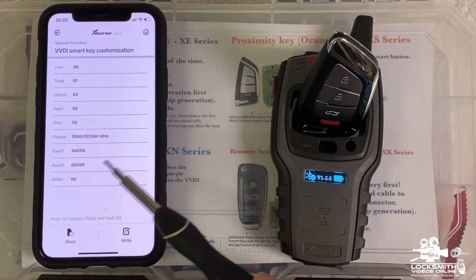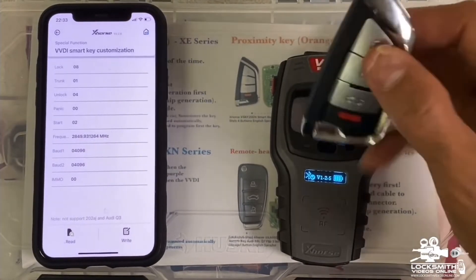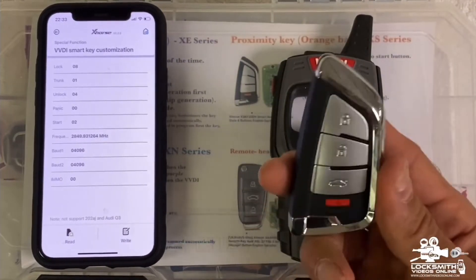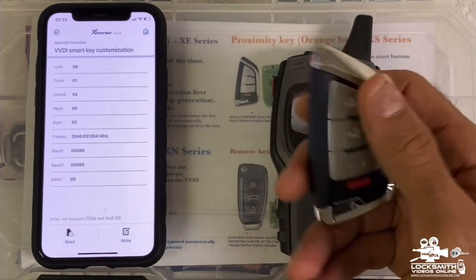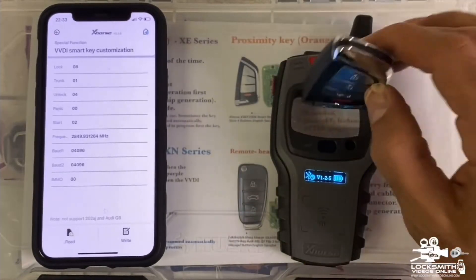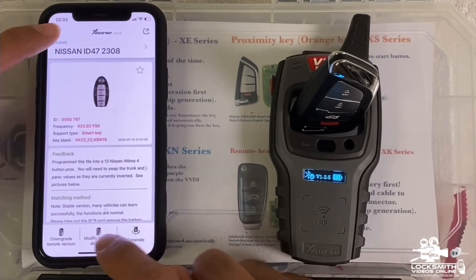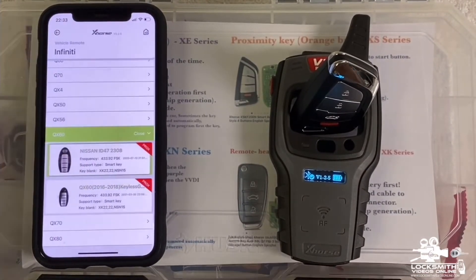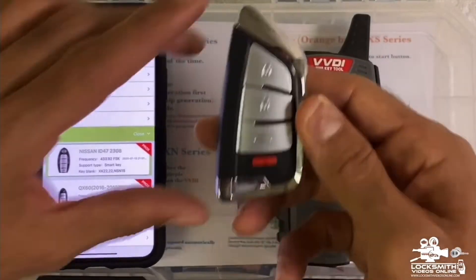It says 'Program Error' — that's because this key isn't programmed yet. I'm just showing you how to do it. Of course, once you take it to the vehicle and program it, you can then modify the button. After programming, you can modify the buttons successfully.